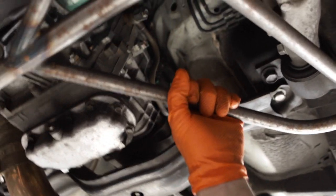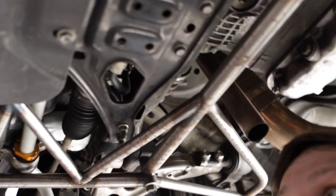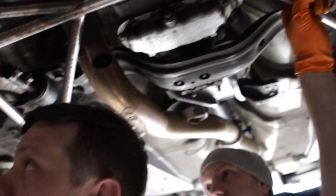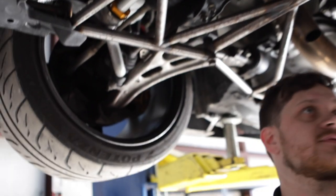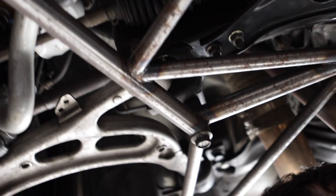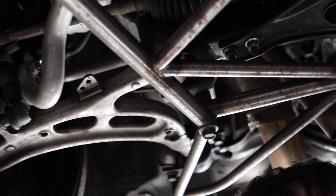So we're gonna do this brace and drop the sway bar. If we undo those we drop the subframe brace, undo those on both sides, and then you just undo the mounts and it'll swing down out of the way. That's definitely easier than messing with the end links.